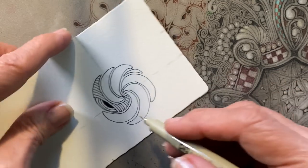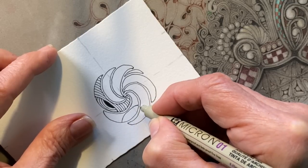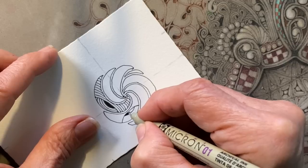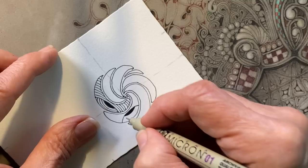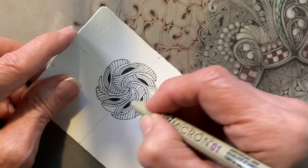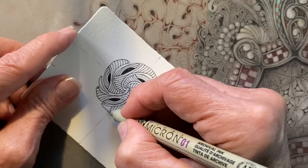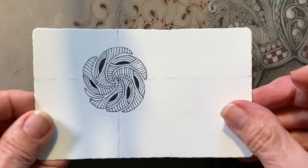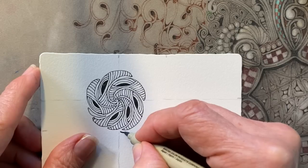You can know five tangles and probably be pretty happy for the rest of your life, because you can always do them a little differently. This is an important part of Zentangle — we are able to reconfigure and redesign one concept. The concepts of auraing and drawing behind carry through so many tangles. You never have to worry about how many tangles you know. You learn whatever you want to learn, and you do what you want to do.